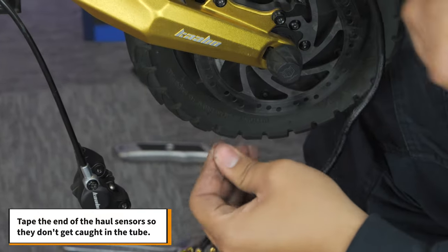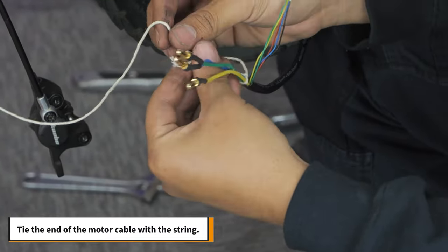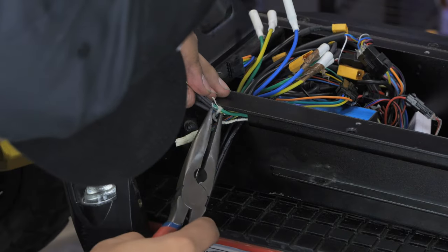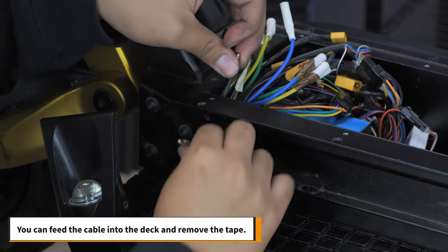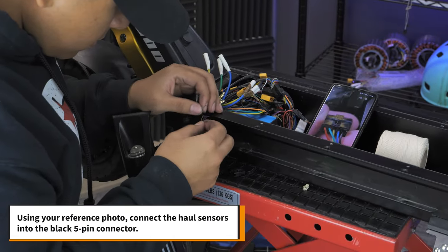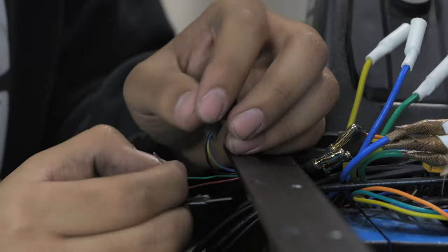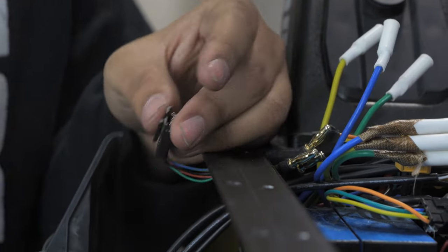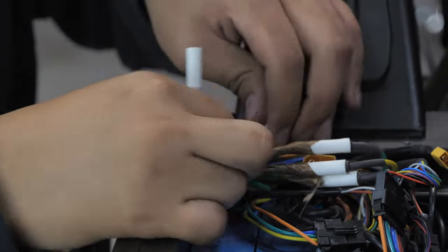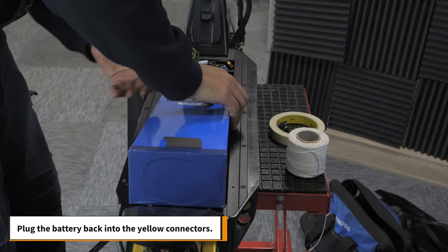Tape the end of the hall sensors so they don't get caught in the tube. Then tie the end of the motor cable with the string. Pull the cable through the side tube and remove the string when you're done. Then you can feed the cable into the deck and remove the tape. Using your reference photo, connect the hall sensors into the black 5-pin connector. Plug the phase cables back into their corresponding colors. Then plug the hall sensors back into the 5-pin connector. And finally, plug the battery back into the yellow connectors.